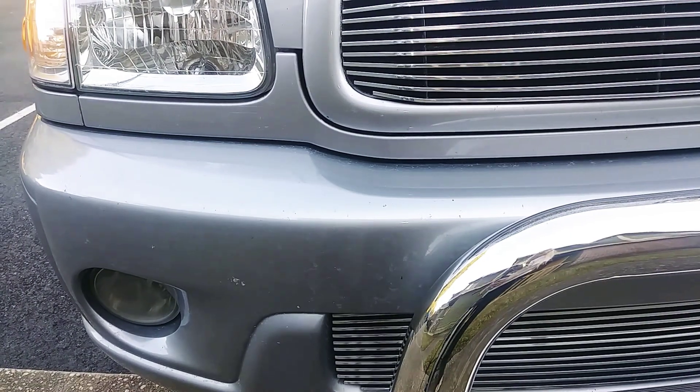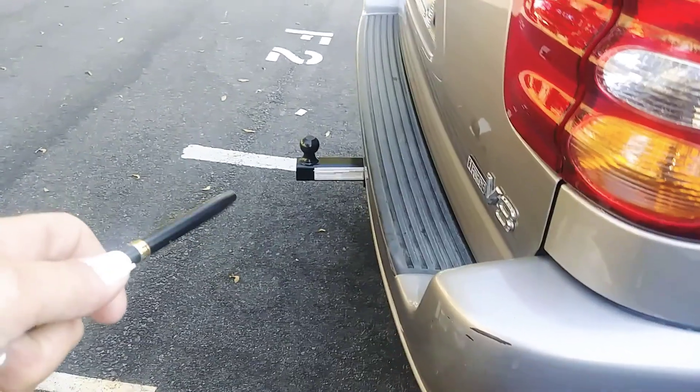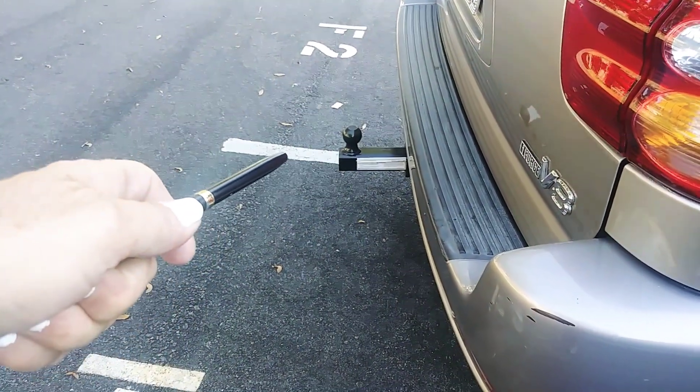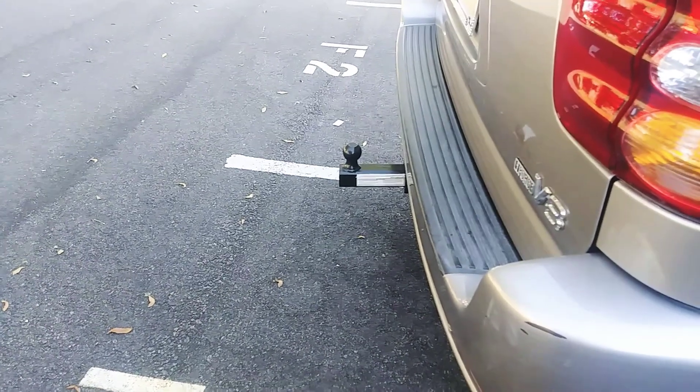I'll show you what we've done on this vehicle so far. We have the extended hitch for those who like to tailgate — that'll take your radiator out. It's got the lock on it, everything.